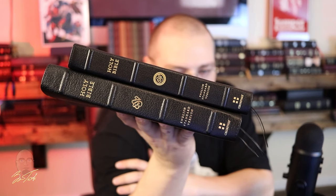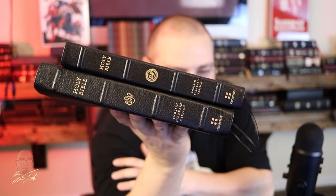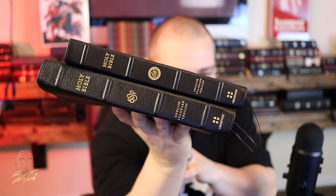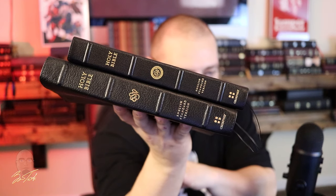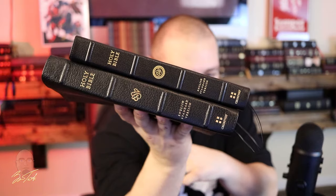Hello again everyone. This video is going to be a comparison showing the differences between two Crossway ESV Bibles. Here are the two Bibles we're going to compare: on the top is the Heirloom Thin Line, and on the bottom is the Premium Thin Line. The Premium Thin Line is one of the newer productions after Crossway moved some of their premium Bible production from the Netherlands into China.